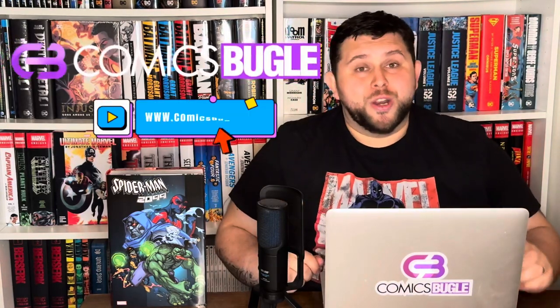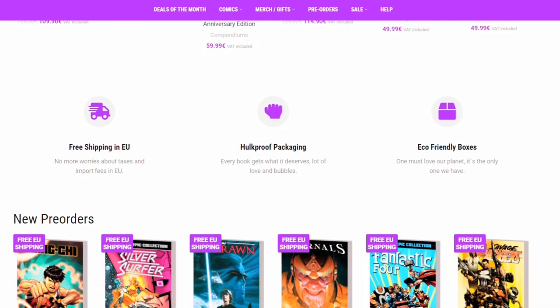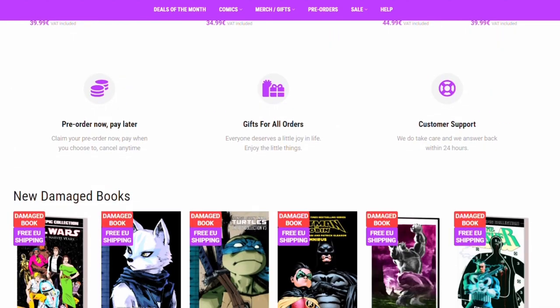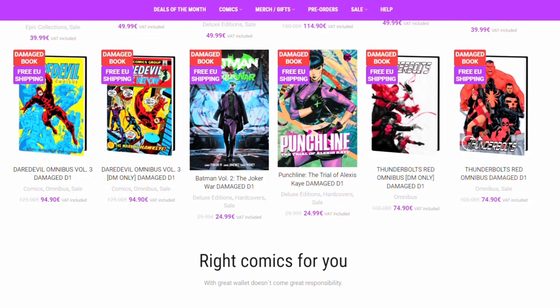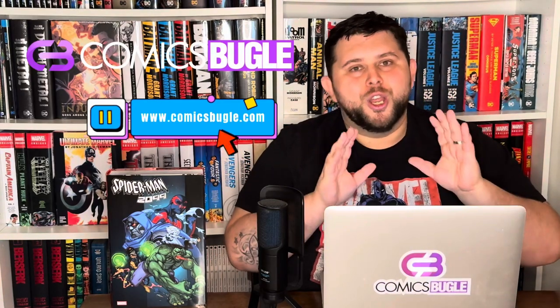Spider-Man 2099 Omnibus Volume 2 is a really good book. I was skeptical when I opened it, but I'm really surprised how much I love it and enjoy it. If you're a fan of Miguel O'Hara, time traveling, or Spider-Man overall, you shouldn't overlook this book. If it catches your attention, you can order your own copy in our eShop, ComicsBugle.com — your friendly neighborhood comic book shop in Europe. Besides a great catalog of collected, deluxe and absolute editions, epic collections and omnibuses, we guarantee eco-friendly hard-proof packaging, free shipping in the whole EU, and an option to pre-order your comic now and pay later. You can also split the full price into four separate payments, because we know how expensive these books can be. So check it out — ComicsBugle.com. Direct links are below this video.